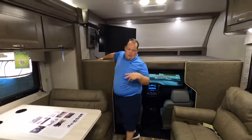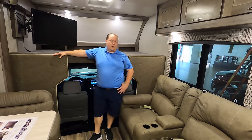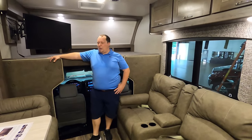Especially with theater seats, can they change that out? Of course — you can change it out for a regular sofa.